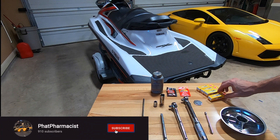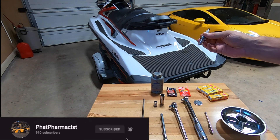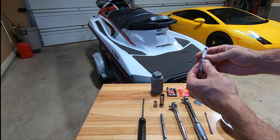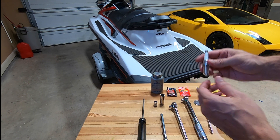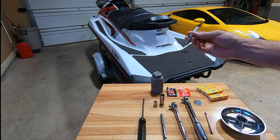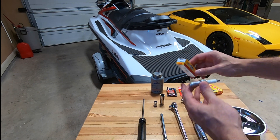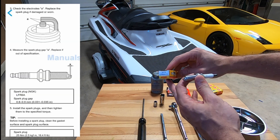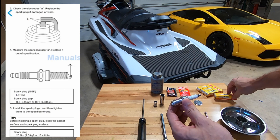Welcome back to the channel. Today's project is my 2016 Yamaha Wave Runner, VXR series. It's a 1.8 liter four-cylinder motor and it's got about 100 hours on it, so it's going to be due for some new spark plugs. I went down to my auto parts store and got the NGK LFR6A, which is what's recommended by the manufacturer.